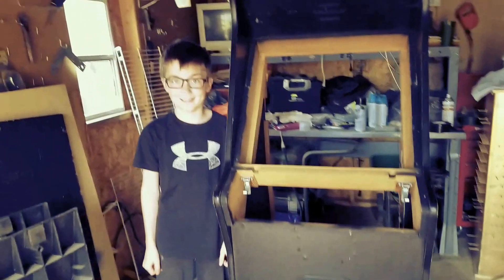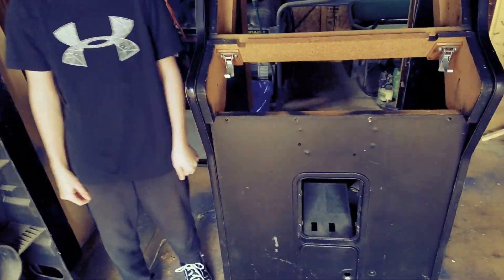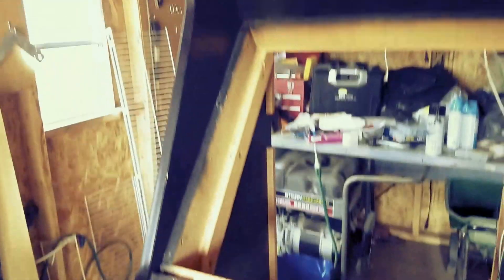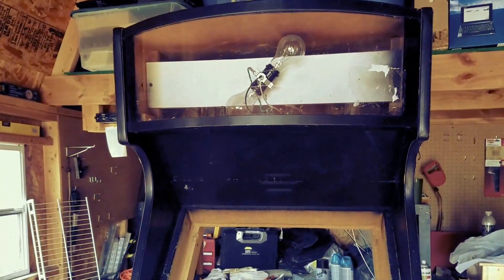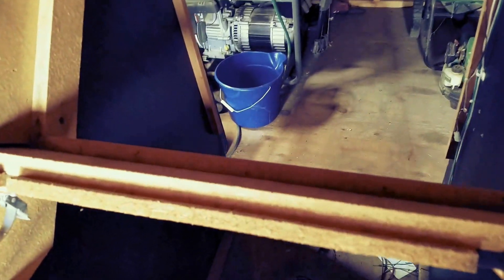All right guys, here we are working in the shed. I've got a helper today and what we're going to do is work on this arcade cabinet that we found on the side of the road and brought home. There's very little inside of it.